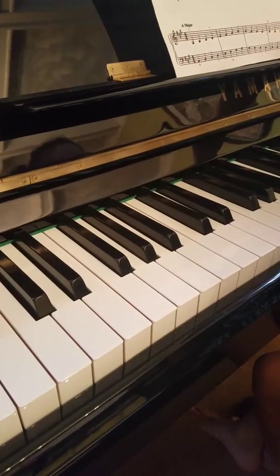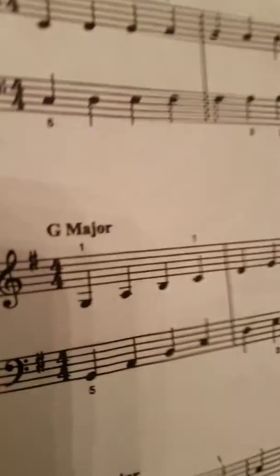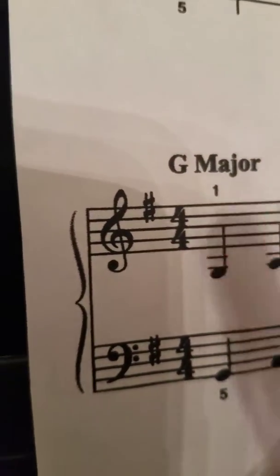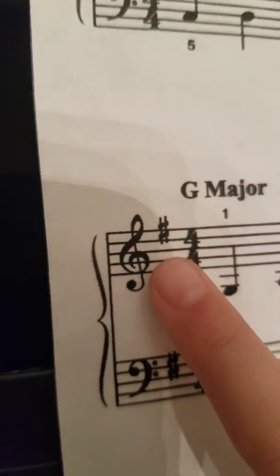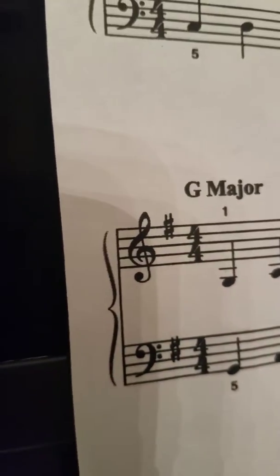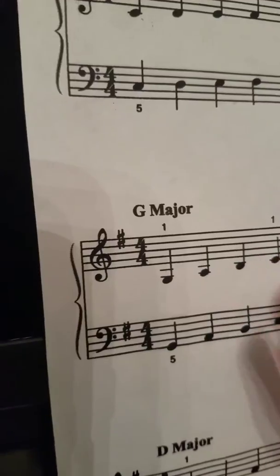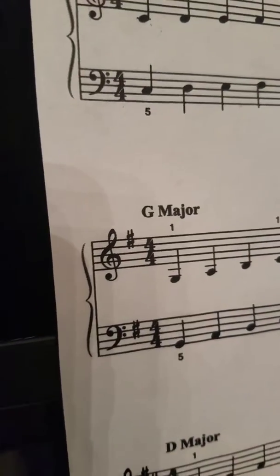What's that thing up there? You see it? Right here. What's in the key signature? What's that called? It's called sharp. It is a sharp. And what letter sharp is it? F. F sharp.